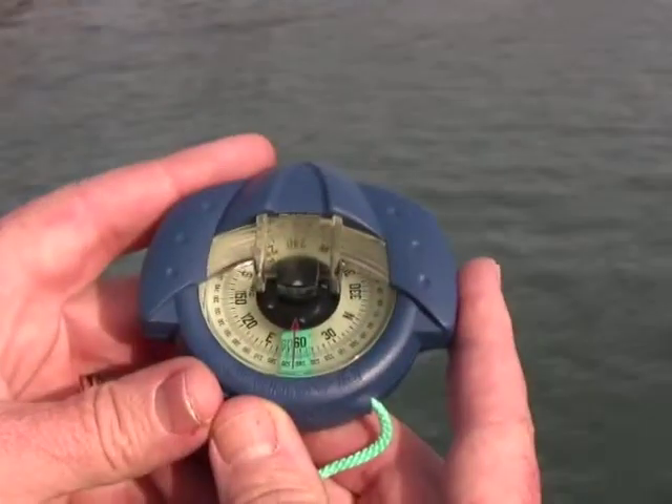Now, this is typical of what we generally talk about as hockey puck compasses, because it's about the size and shape of a hockey puck. This makes it extremely easy to wear around your neck. A hand-bearing compass isn't something you want to store down below — you want it available for instant use.